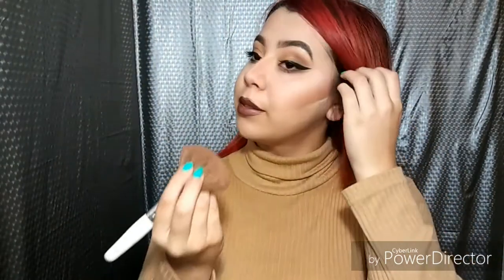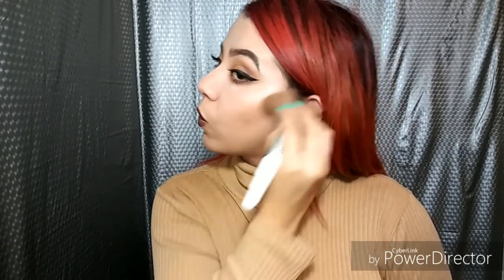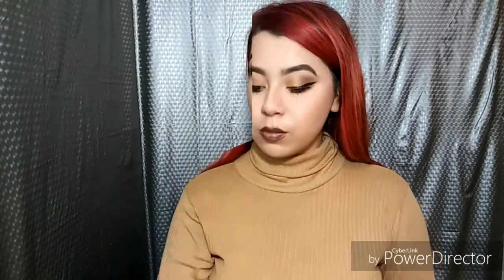Now I'm going to set my face. What I like to do is bring the powder down and then go like that across the face. This is the final look — I hope y'all enjoyed this simple fall look!